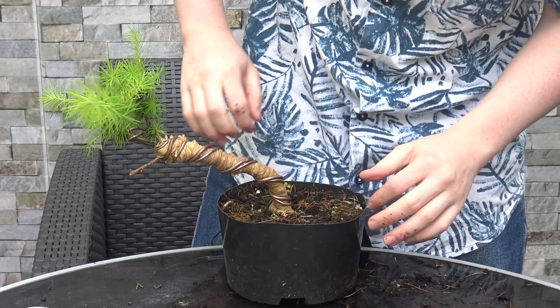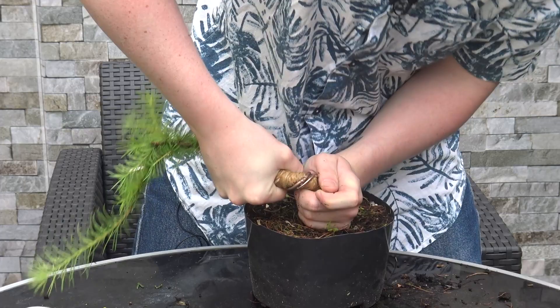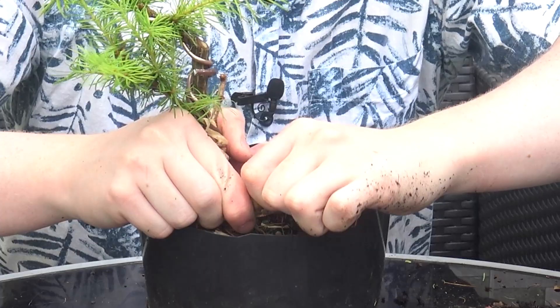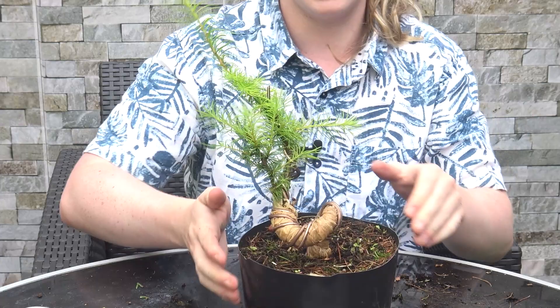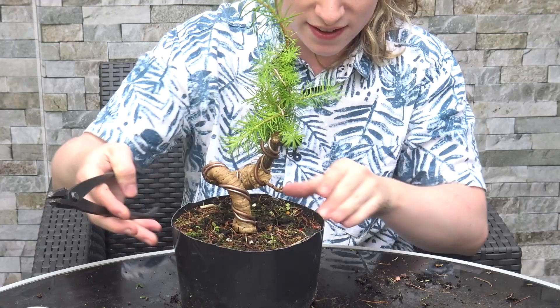Moving up the trunk now with two hands, I'm just going to twist. We're getting a curve now. That's a super tight bend for an older tree like this — there would probably be a lot of tears in here, but the raffia will keep all that together and keep moisture around the tears so that they heal pretty seamlessly.